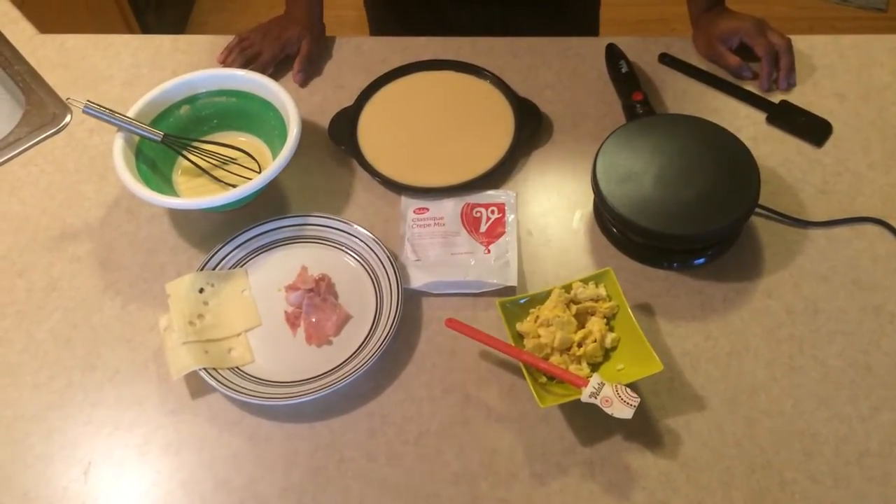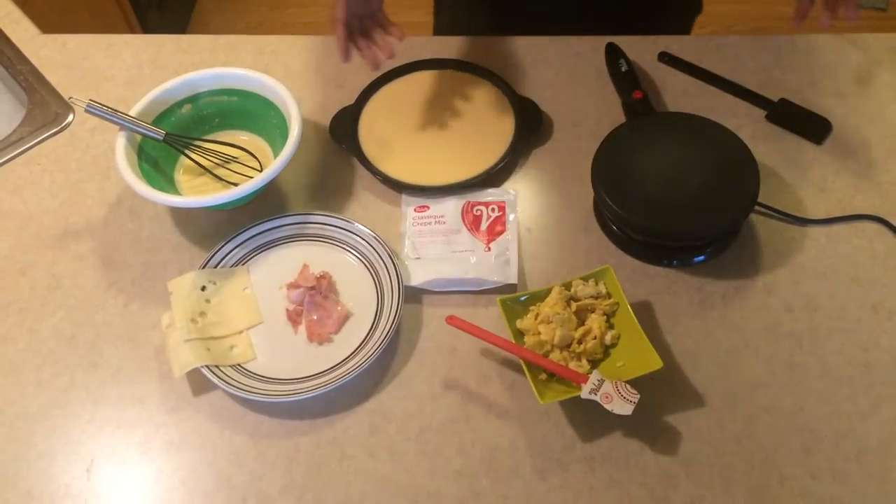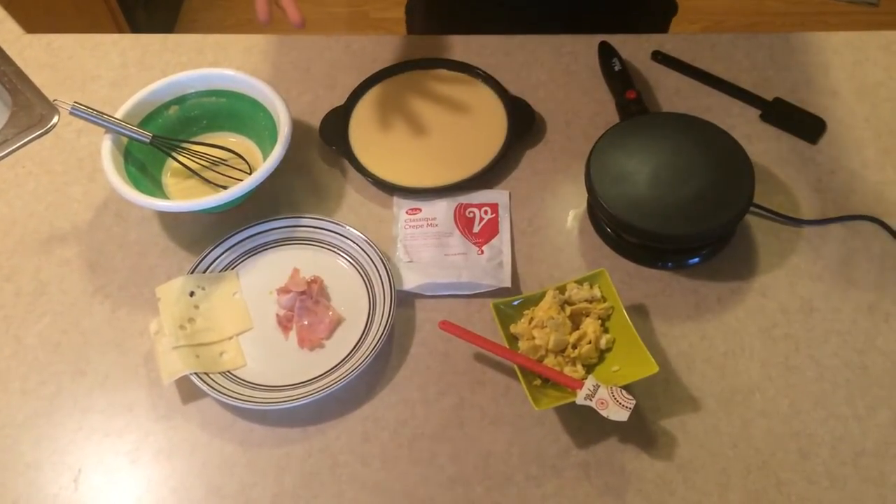So what I have here is some scrambled eggs, some ham, and some cheese, and we're gonna put that inside of a crepe and make kind of like a crepe breakfast burrito basically.